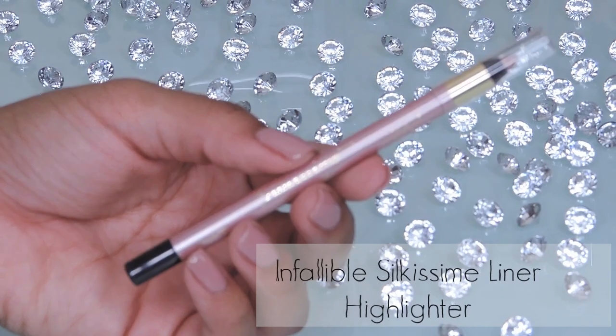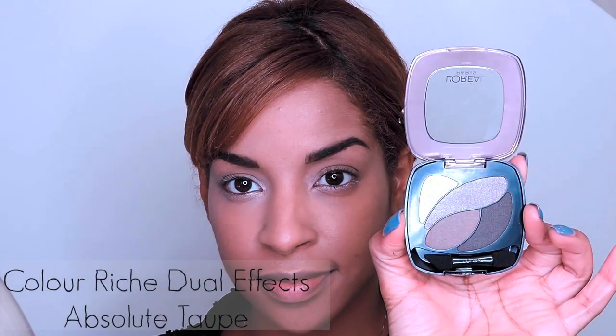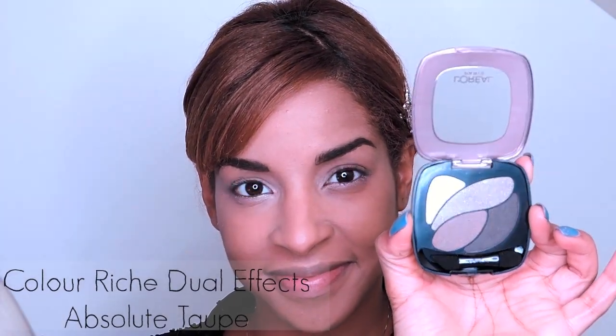With L'Oreal's Silka Seam liner in the shade Highlighter, I'm going to highlight my inner corners and my lower lash line. This step is going to help my eyes appear brighter and more awake.